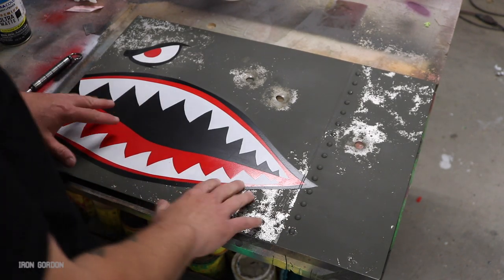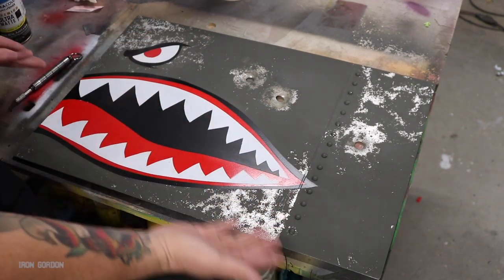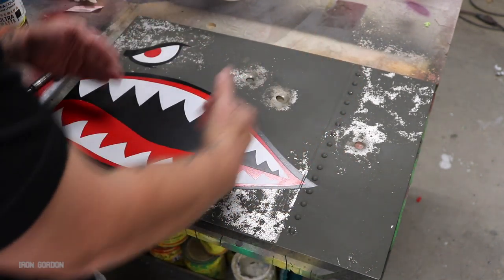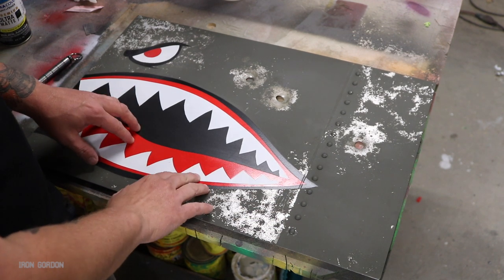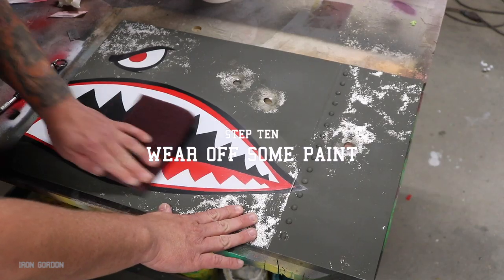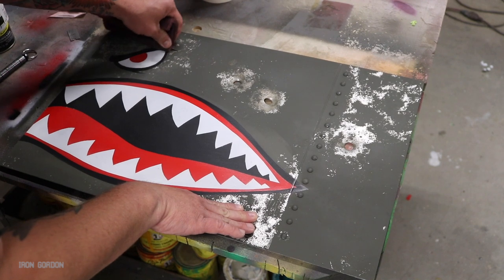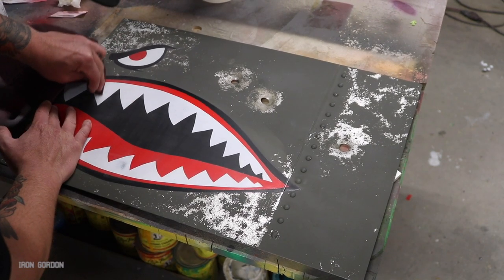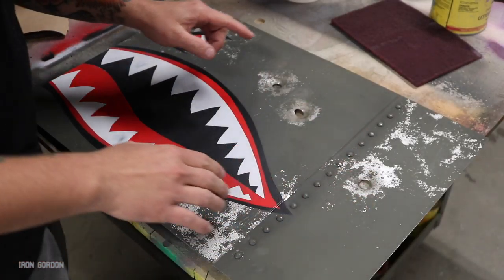At this point we have a pretty basic looking shark nose panel. It looks good — I like where this is going. Looking back at it now I probably should have used the salt technique in the graphic as well to give it a little more worn down effect. That's really no big deal because right now we're going to wear off some of the paint. We're just going to use a red Scotch-Brite pad. Focus on some particular areas that you think should be thinner — you don't want to scratch all the way through everything, but just knock down all the paint and help smooth it all together.